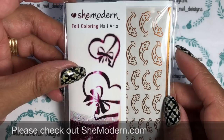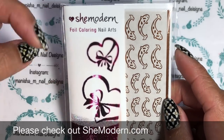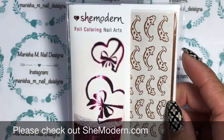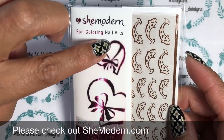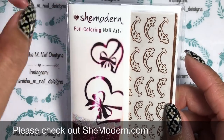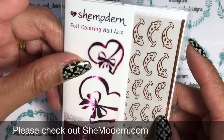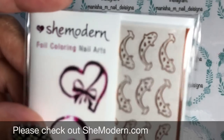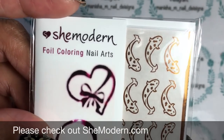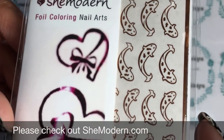This is Manisha here, welcome back to my channel. Today I'm going to be sharing a nail art tutorial with some She Modern products. This one is called a foil coloring and nail art, and I've chosen the orange color for the koi. I'm just going to do a little bit of a close-up for you.